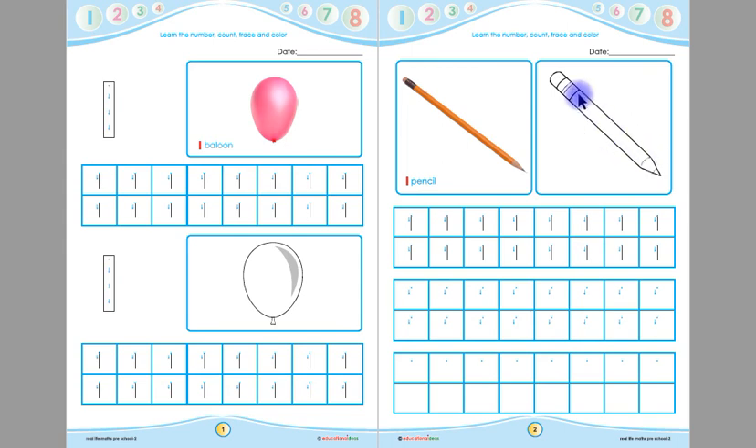Children, this is another one pencil. You have to color this pencil. Remember children, you will color this pencil up to down. You will not color this pencil left to right, and you have to color inside the pencil. This is one pencil and this is the pencil that you have to color up to down.